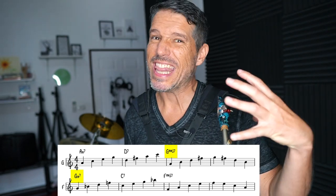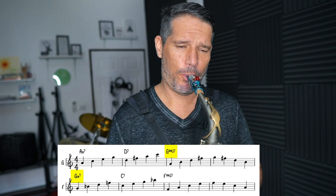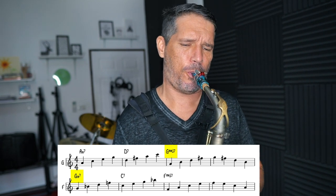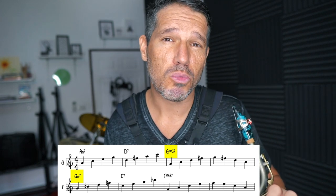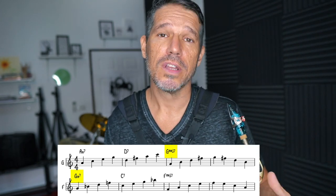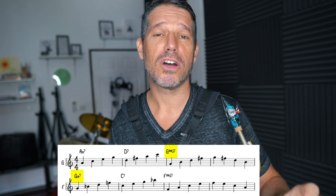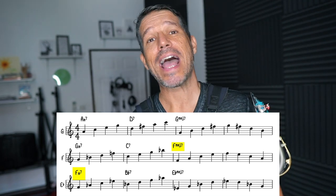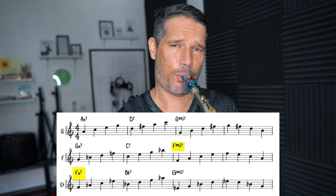Practicing your 2-5-1 like this is going to get that sound into your ears and get you really comfortable with moving and hearing the interval of a fourth. This exercise is also going to get you comfortable with switching the quality of chords — going from major to minor, and eventually playing that same chord as a dominant 7. After we play the 2-5-1 in the key of F major, we turn that 1 into a 2, so we turn the F major into an F minor 7. Then we have a B flat 7 going to an E flat major 7.